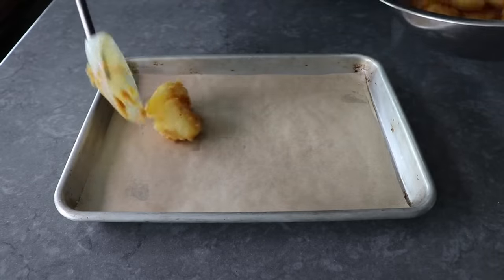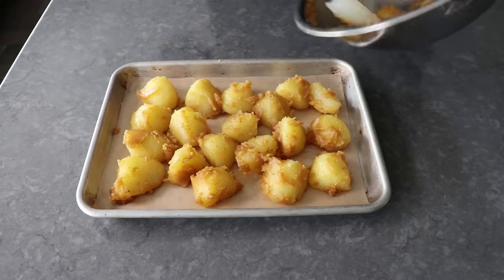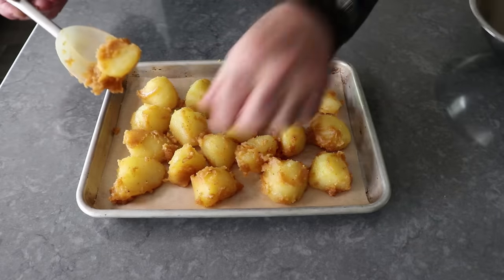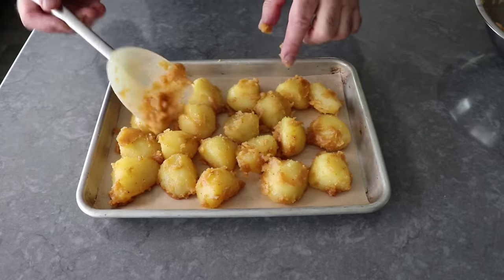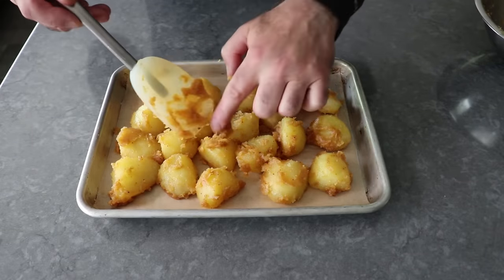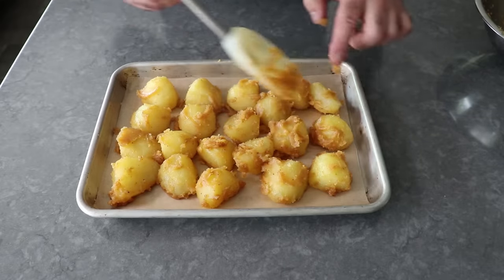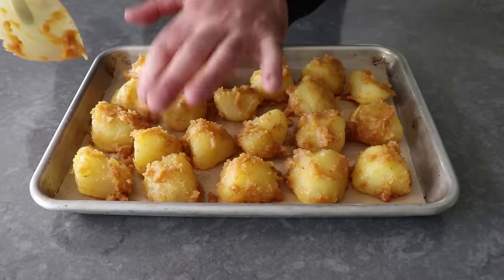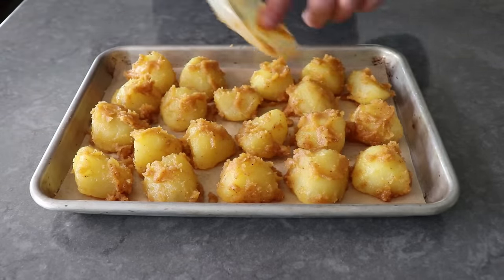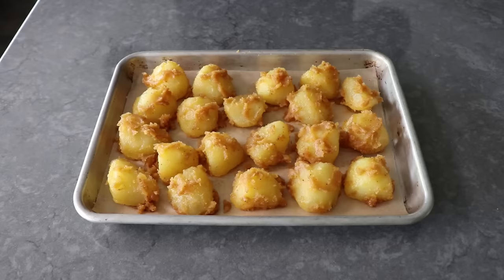Once these have been tossed, we will transfer those onto a parchment paper lined baking sheet and distribute and space those as evenly as possible. As you finish this up, you're going to notice what looks like oily mashed potatoes in the bowl — do not discard that. Just go ahead and spread that over the tops of the potatoes here and there, because that's actually going to fuse to the surface and make these even crustier. Before we roast these, I like to give them a light sprinkling of salt, but of course that is optional.